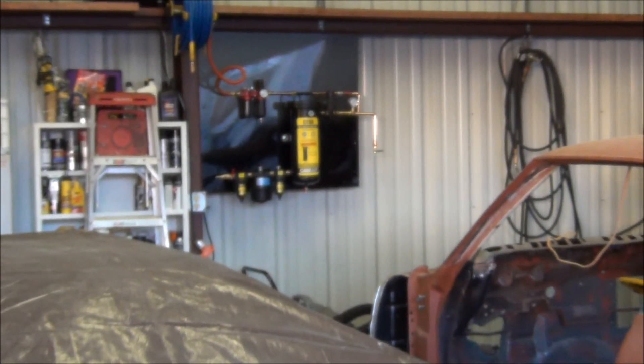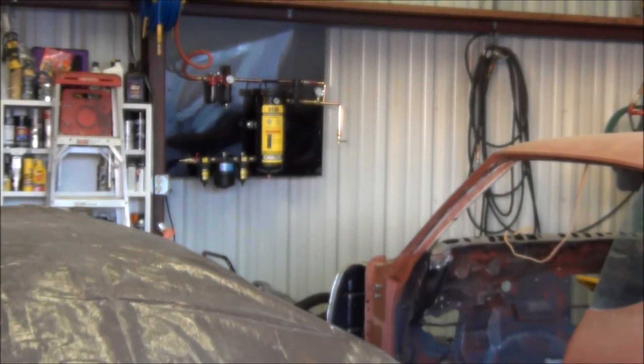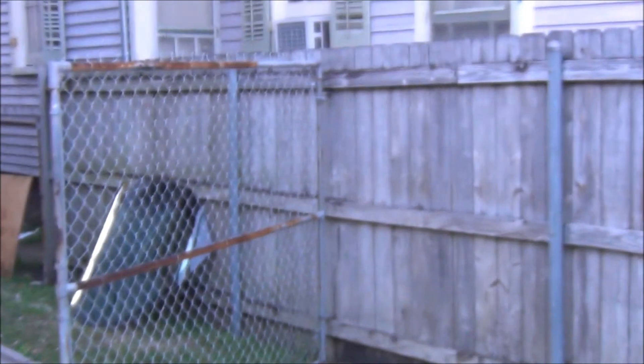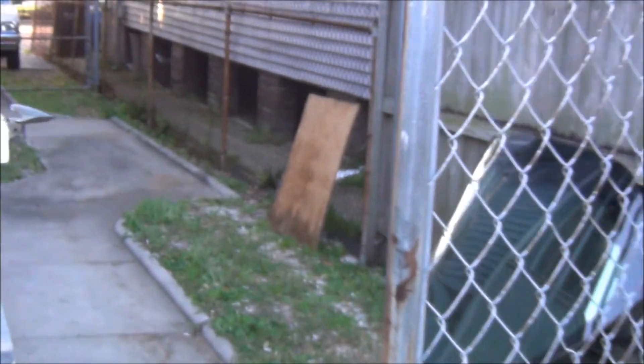Hey fellas, this is 265 Chevy here at two car garage — I probably should say two car garage and house. It's March 15th, Friday. Got to work tomorrow. Let me show you all what I've been doing.